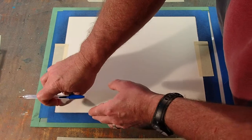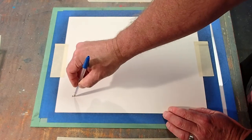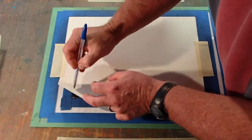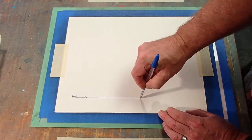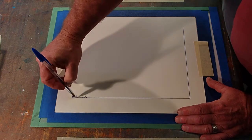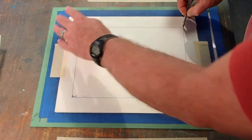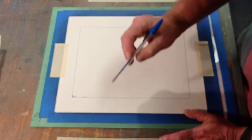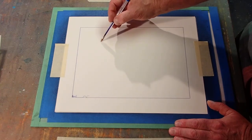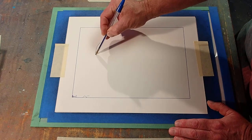That ink is inside that rectangle of tape and I can usually feel that tape with this pen. I'm going to start right up here and draw a raven, because I've been drawing ravens lately and I like drawing ravens.